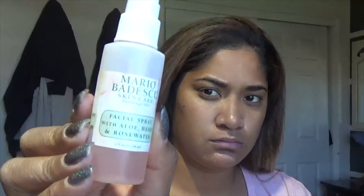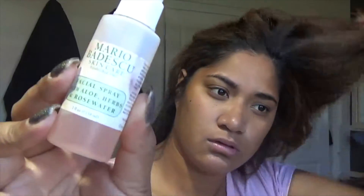I will go ahead and moisturize my face with the Cetaphil Daily Advanced Lotion — also hydrating, one of my favorites. Just put that all over my face. And then I am going to do my Mario Badescu spray.